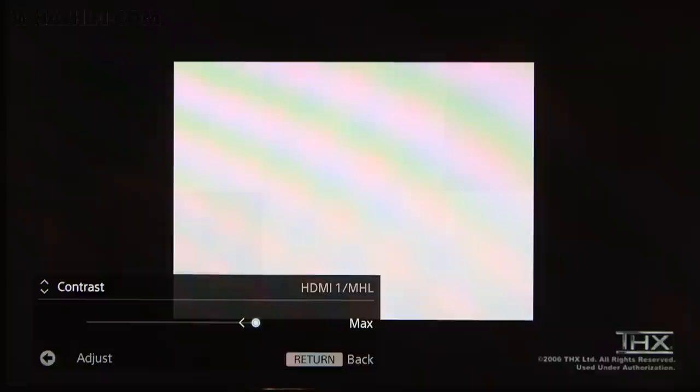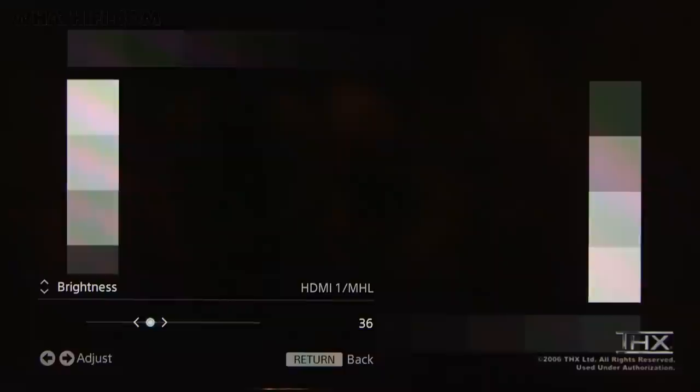The first test deals with contrast, and you'll want to turn the contrast option on your TV right up, knocking it down slowly until you can see eight distinct boxes. Brightness is next, and you'll see a THX logo on the screen. Start with the brightness turned right up and turn it down until you can no longer make out the logo's drop shadow but can still just about see the logo. At the same time you should be able to clearly see six grey boxes at the top of the screen, with a seventh just visible.